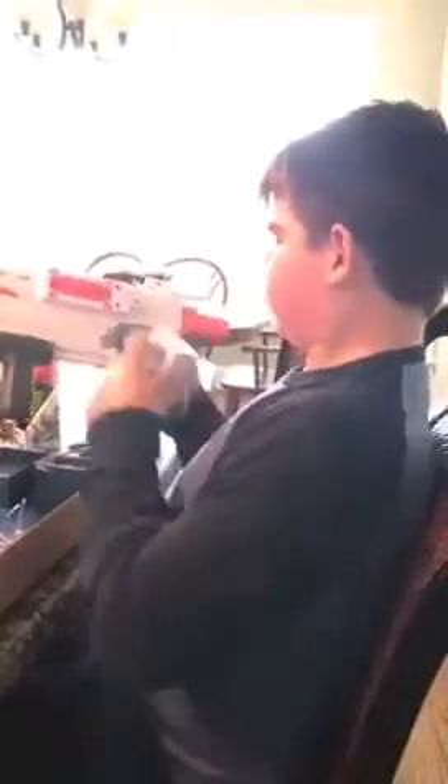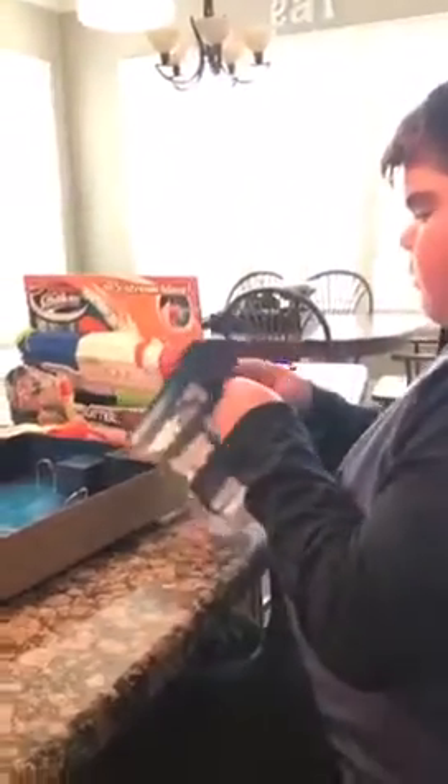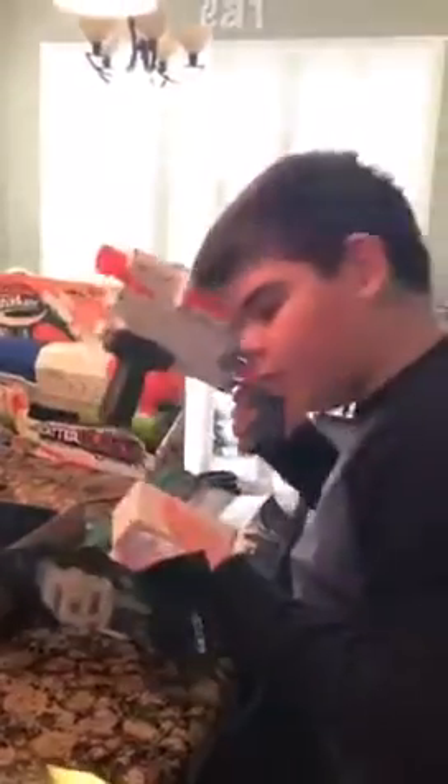Oh, maybe this line. Maybe we'll read the instructions and figure it out. Maybe you just slap on it.